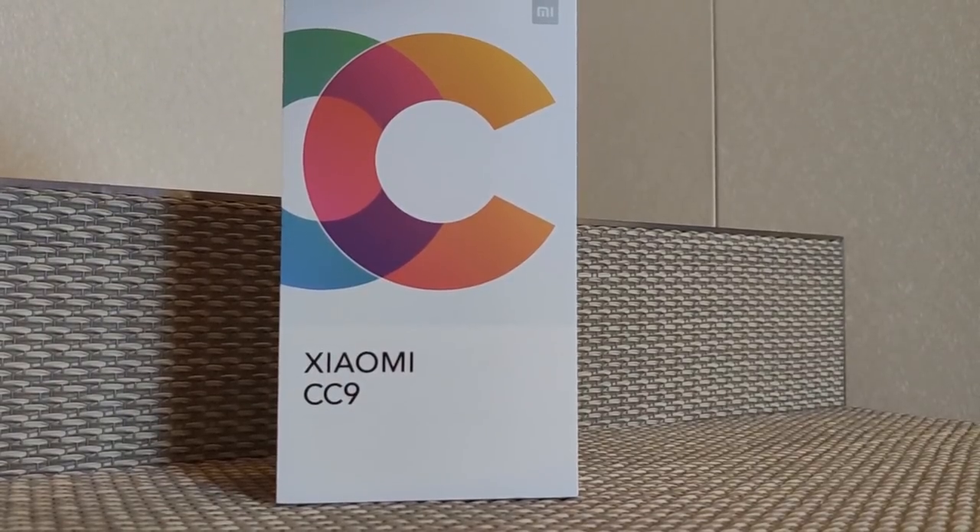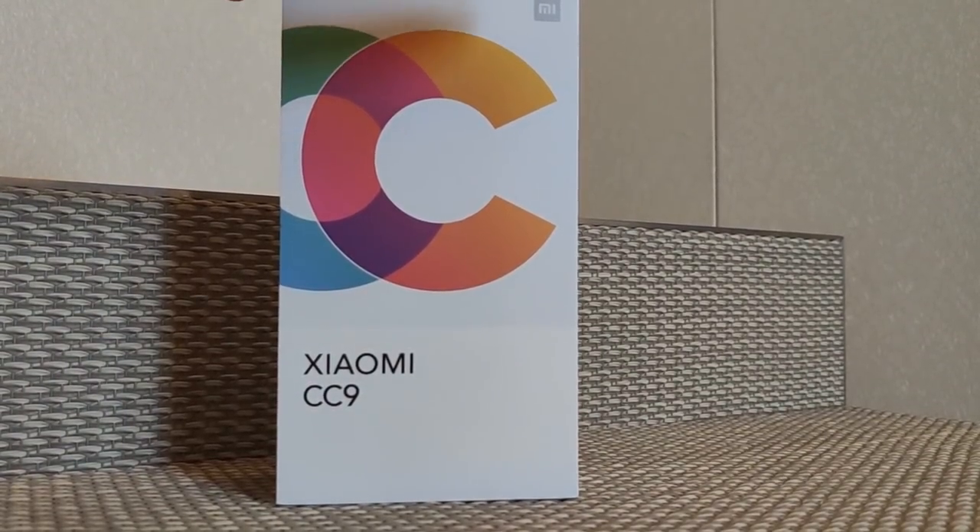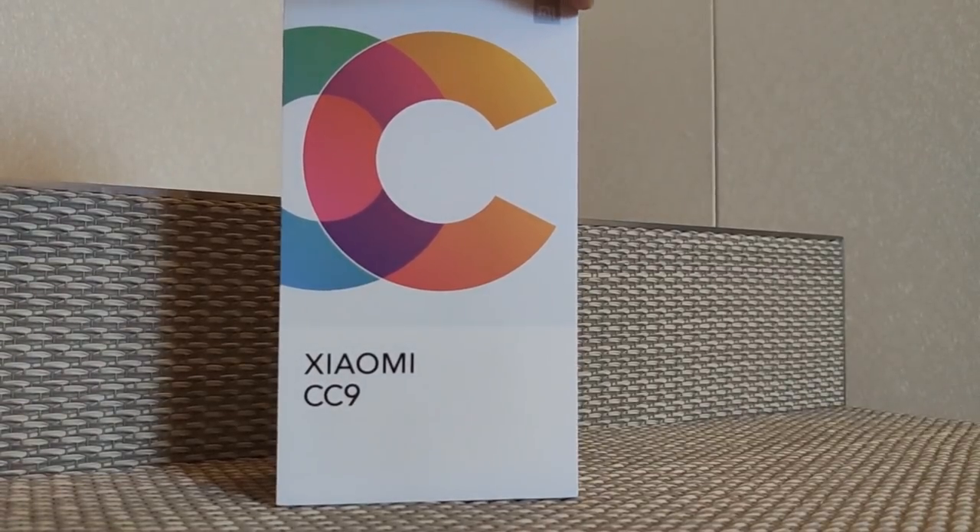What's up guys, it's GF3 channel. Today I am unboxing the Xiaomi Mi CC9. The box is a new type and has the CC name mentioned.